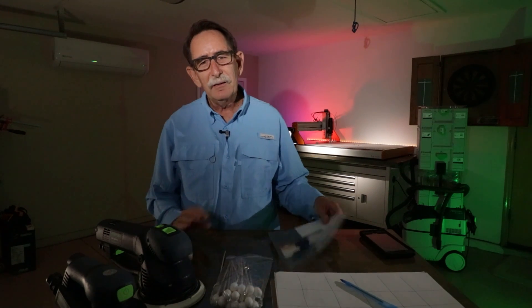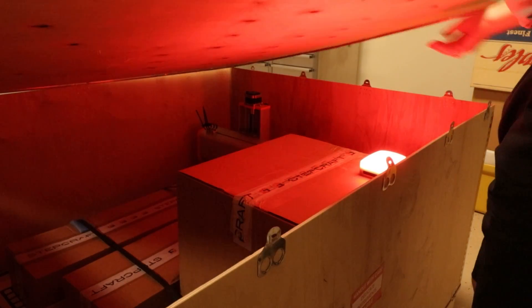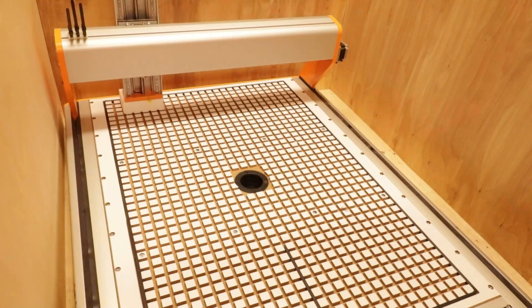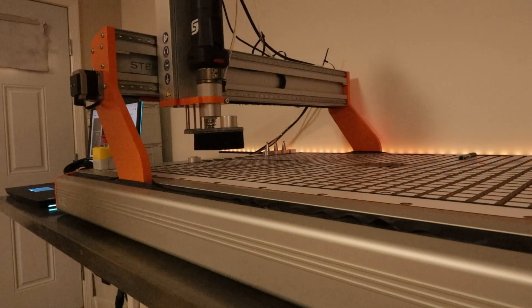A couple months ago I started doing research on a CNC machine and I jumped in and bought one. I bought the Stepcraft M1000, and before I go further I want to share what I was thinking when I did this — what my state of mind was. Many people would really like to know that as they consider this hobby.